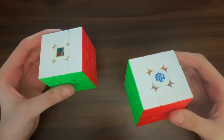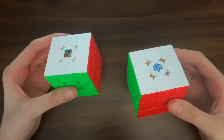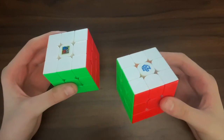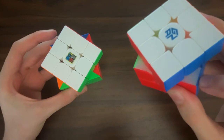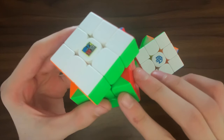The GAN 12M LEAP weighs a lot less in comparison to the RS3M, which can be a downside for some people because they may think that the GAN 12 feels cheap and low quality. Taking a look at the internals of both cubes, you can see that the GAN pieces look more premium as they are made up of more components, whereas the RS3M is just made up of two pieces.